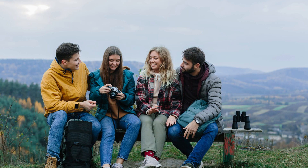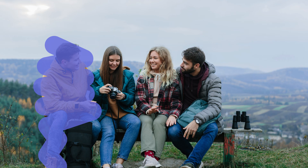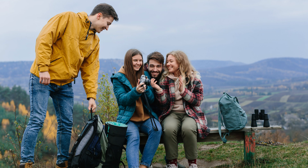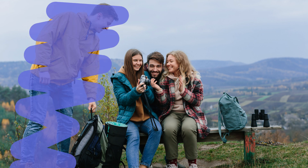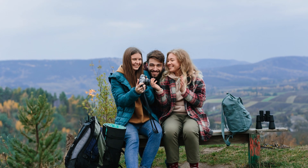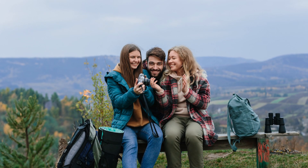Hey everyone! Ever had a perfect group photo photobombed by your ex? Don't worry, I've got the ultimate fix for that using Litex Editor. In just a few clicks, you can make your ex vanish like they never existed. Poof! Ready to see the magic? And turn those awkward memories into flawless keepsakes.